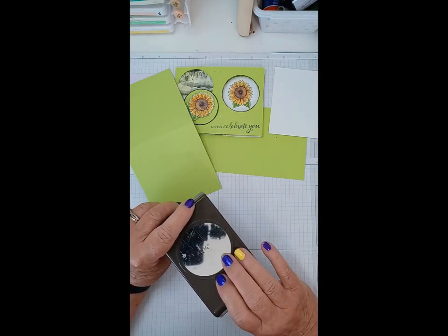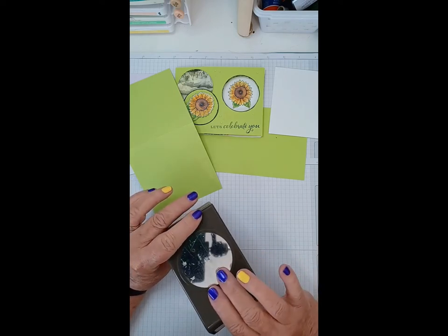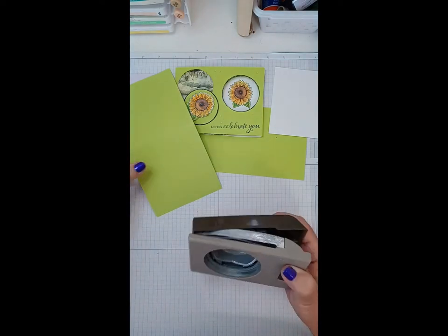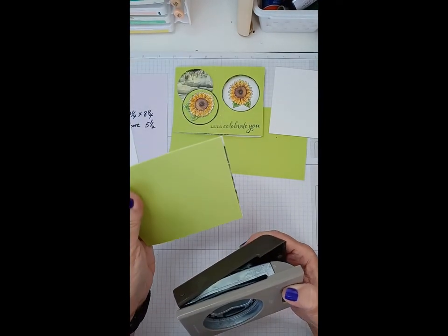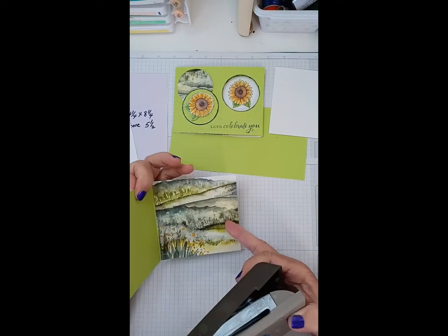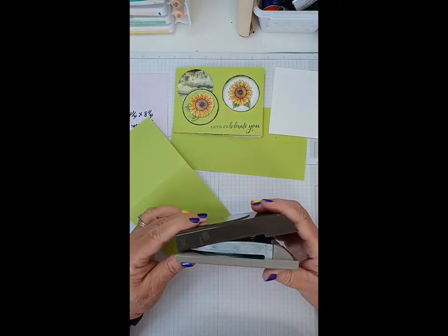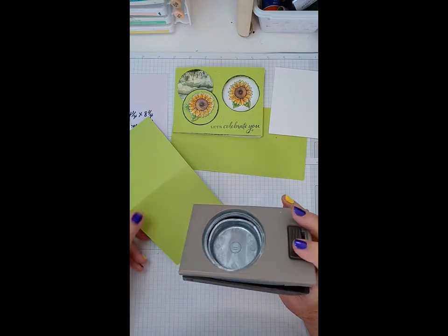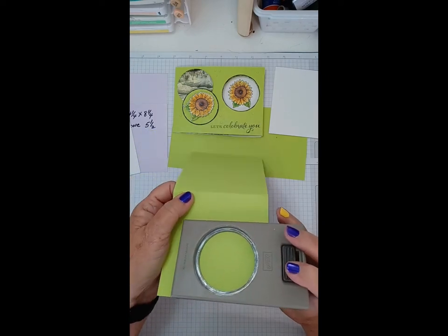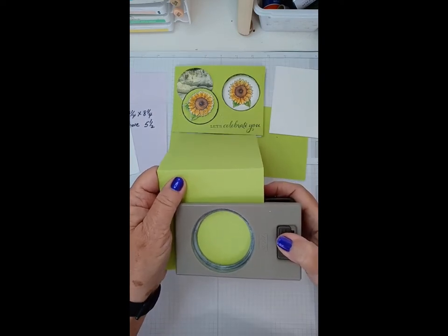I wouldn't recommend a die cut for this card because it's very hard to match where your dies are in the same place. Unfortunately our punches aren't designed to go through two pages of cardstock, so you can't fold this together and punch it — it just doesn't work that way. We will be able to go through one page of cardstock and one page of DSP, but not two pages of cardstock.